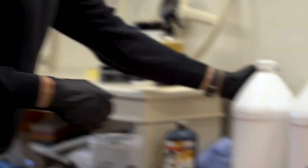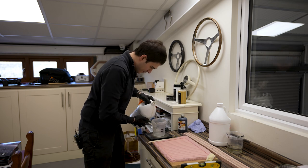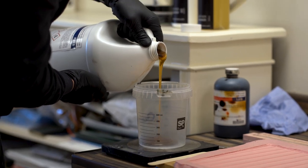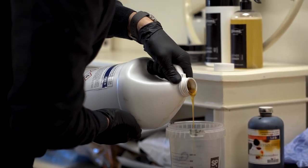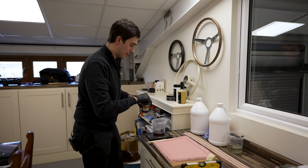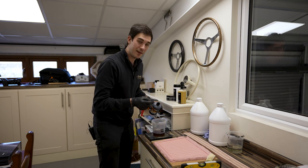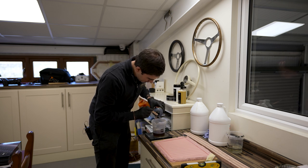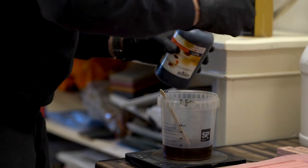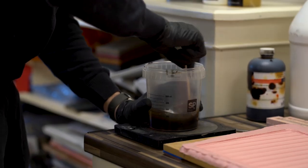We'll start by weighing out the first part and zero the scales. After that we pop in a bit of colour — in this case it's black as that's how the mats were originally. You only need a very small amount of that, and we stir that in.